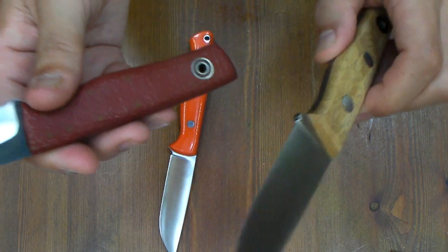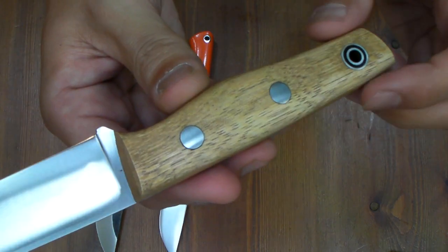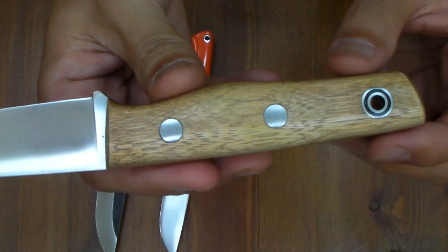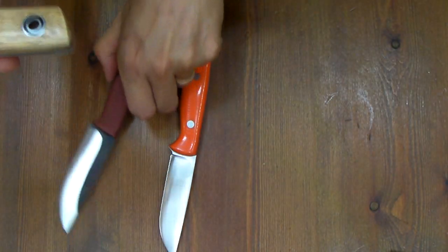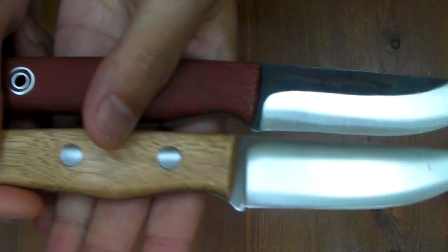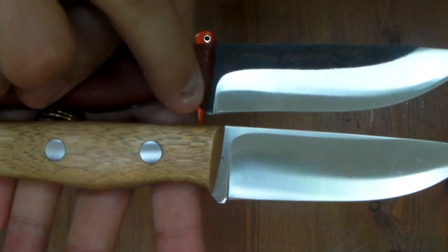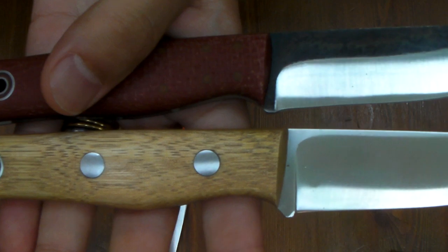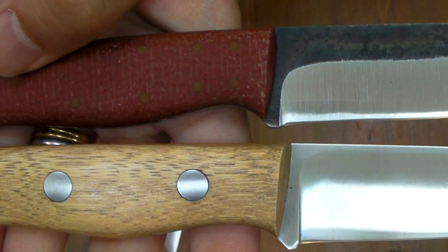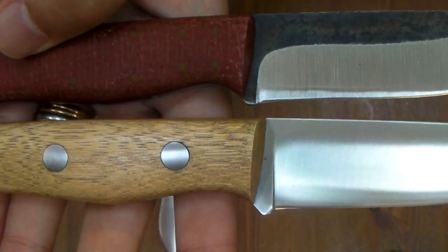And this is made by Bag Weaver. In this dimension, very similar handle. You can notice the difference around here — the original Fiddleback has a bit longer handle scales than Bag Weaver.